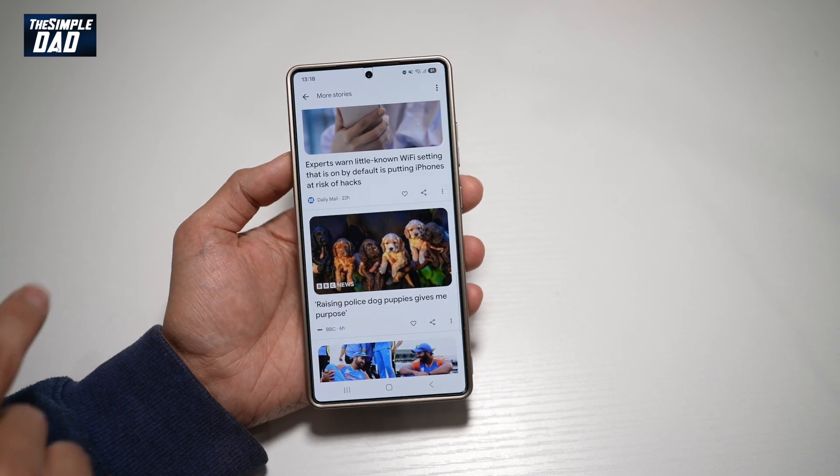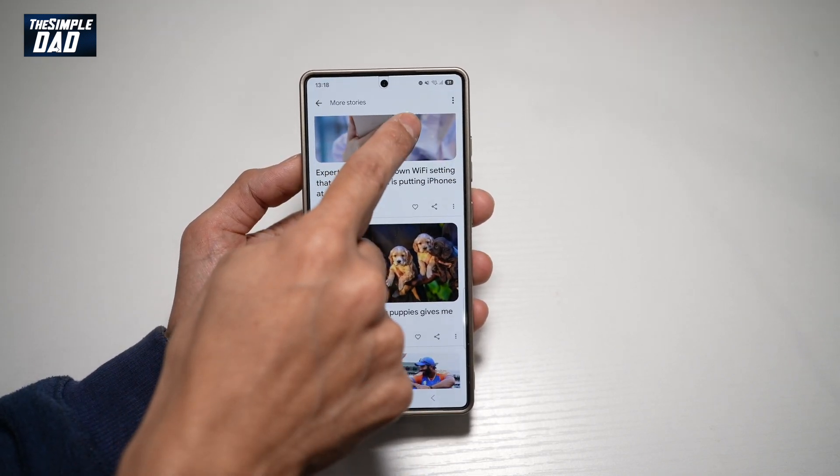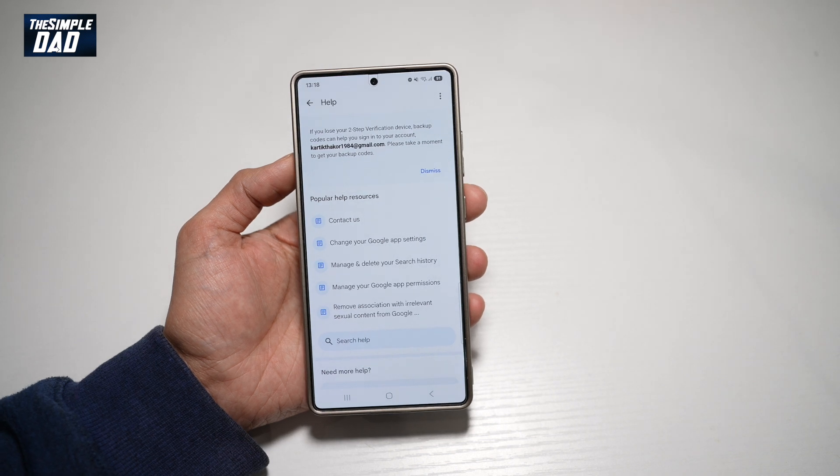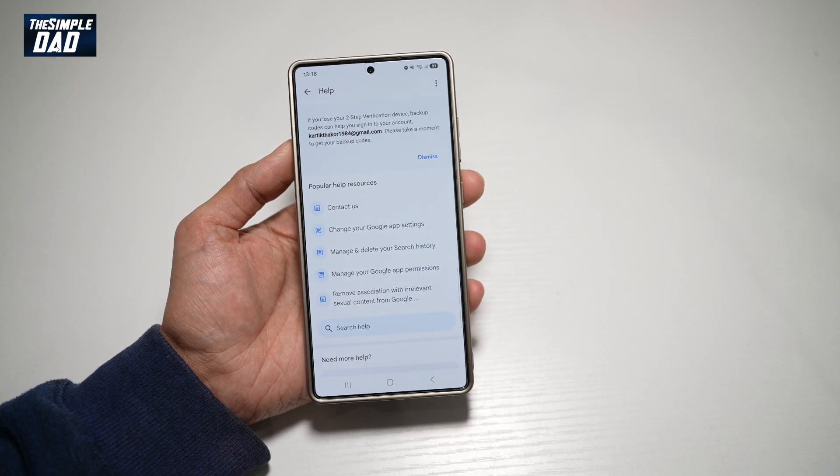So now when you go to any apps, you'll see those buttons highlighted — for example, like this. And there you go, guys, that is how to turn on the Highlight Button option on your Samsung S25 Ultra.